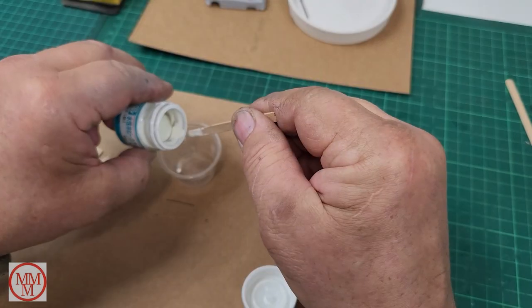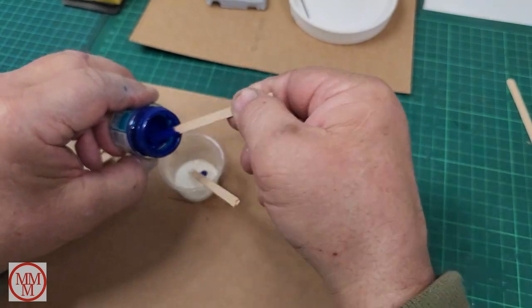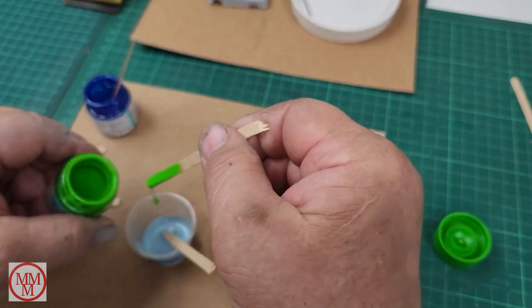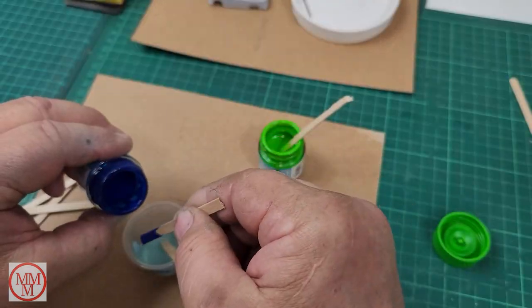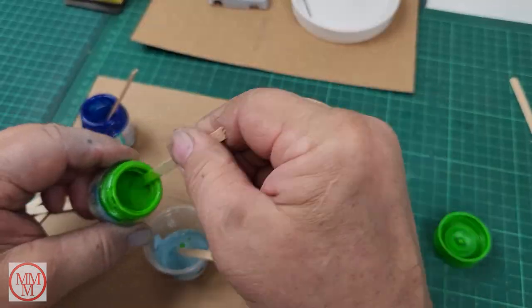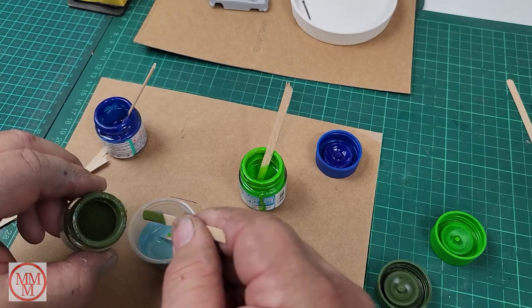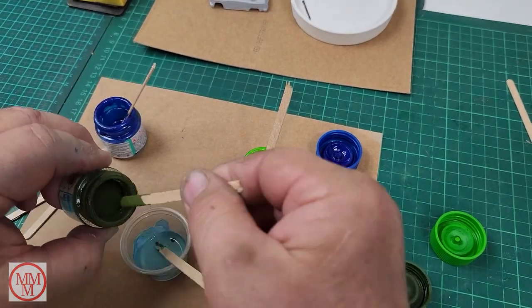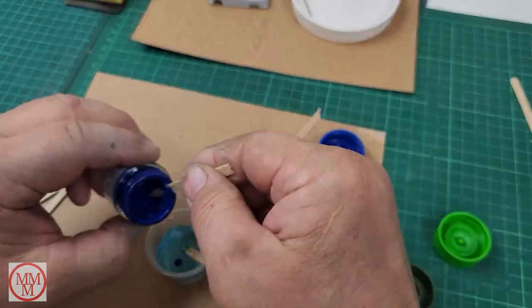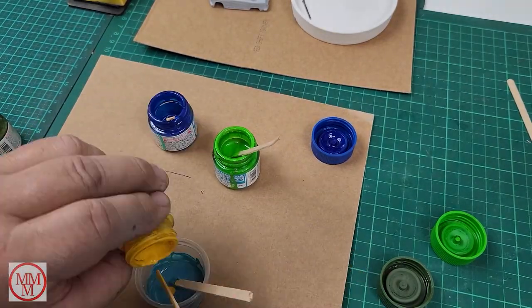I'm going for that turquoise green color and starting the laborious process of mixing the paint. I thought it would be pretty easy because it's a bluey-green - add some blue to green or vice versa - but it seemed to take me forever to get to the color I wanted. I actually felt it was a little bit dark but I thought I'd run with it anyway and hope that it looks good at the end.